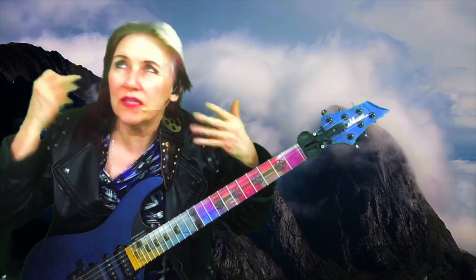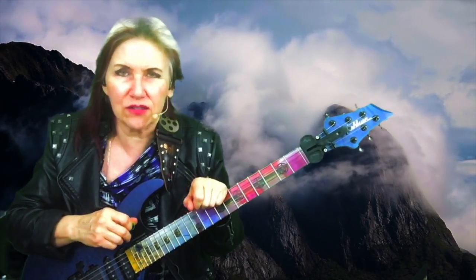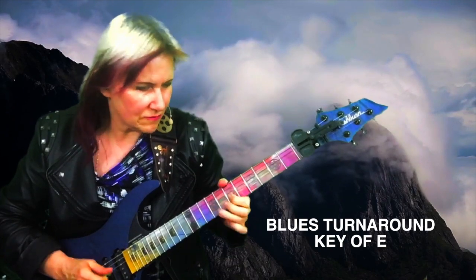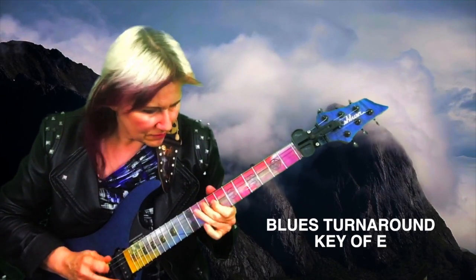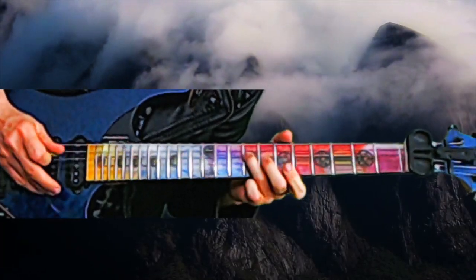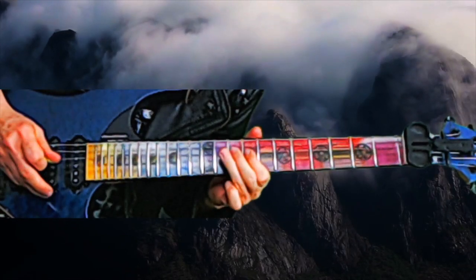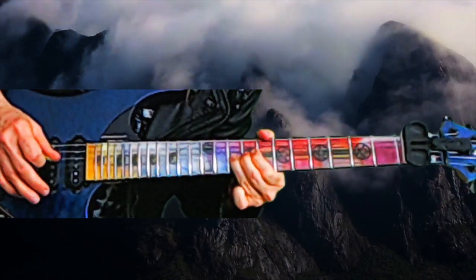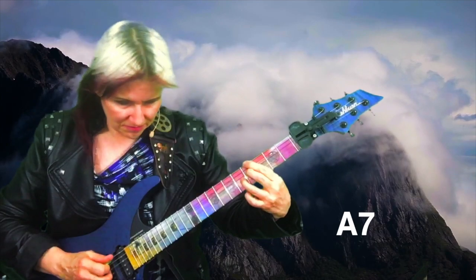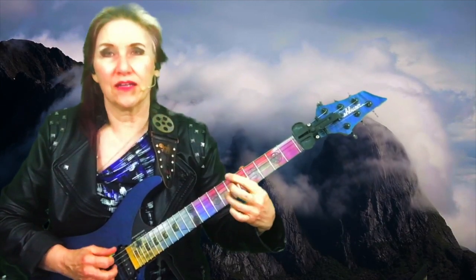Here we are on the windy, misty mountaintop. I've been whipping up a batch of blues turnarounds for you. The chords here are B7 to A7 to E7 — 5, 4, 1 — and then ending on B7.